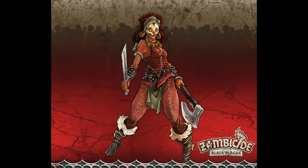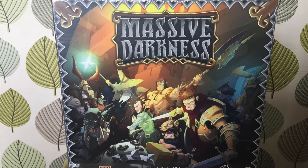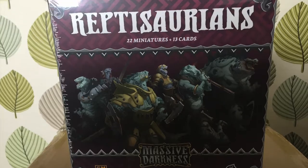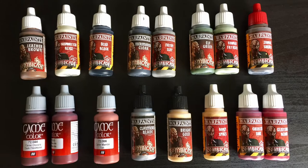Hey everyone, welcome to Watch It Paint It. This week I'm painting another Zombie Side Massive Darkness crossover from Hero Box Set One, and it's Sylvia. This is the last crossover hero I've got. The good news is Massive Darkness arrived this morning. Are people getting sick of Massive Darkness, or do we want to see more? Let me know in the comments below.